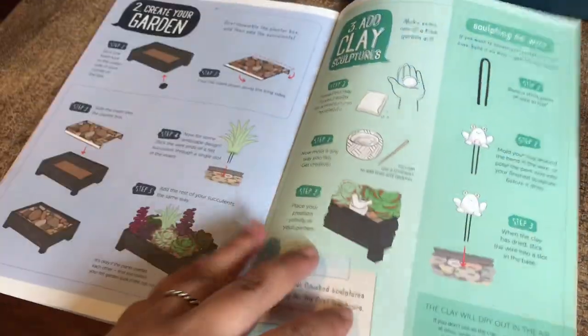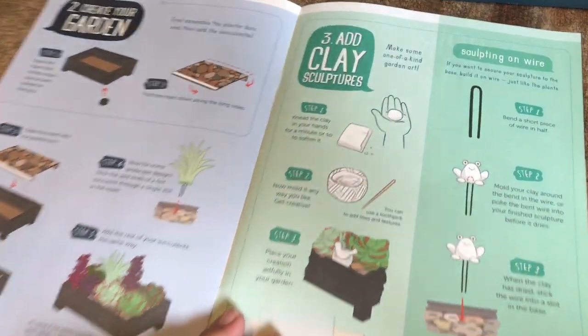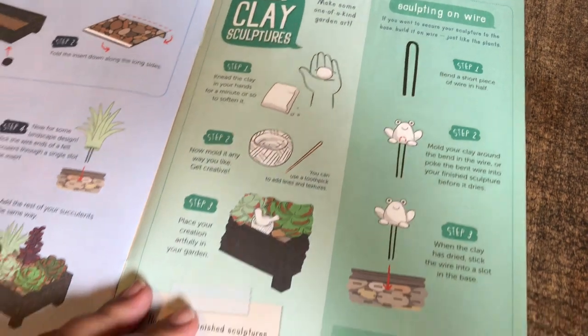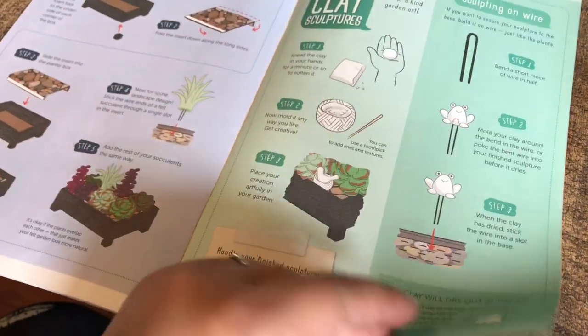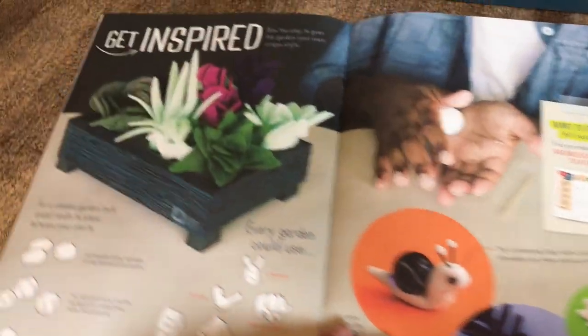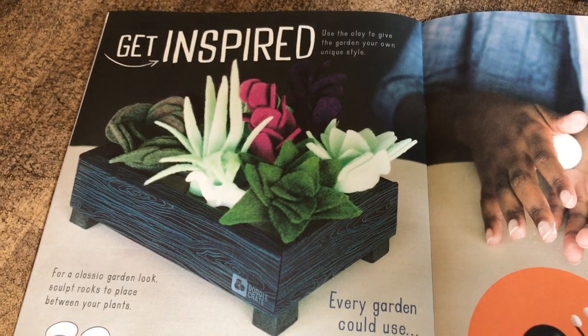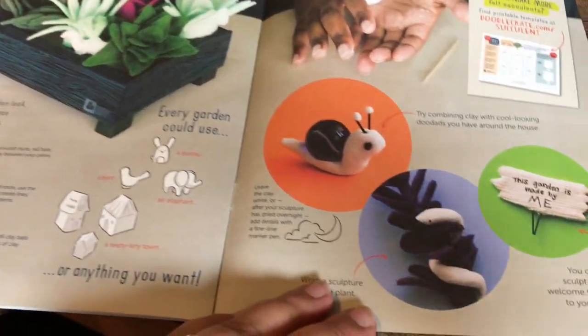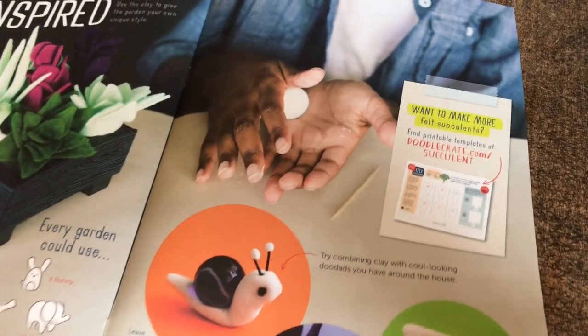I love it because it gives you information on each different succulent plant. It also comes with clay so you can do little clay animals or sculptures — the kids were looking forward to that. And this is kind of what it's going to look like when we finish, so I cannot wait to show you.